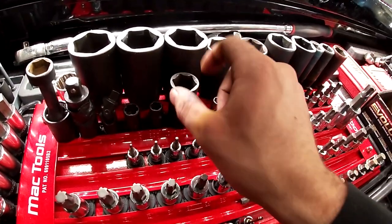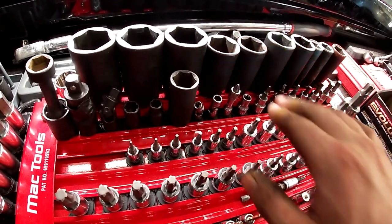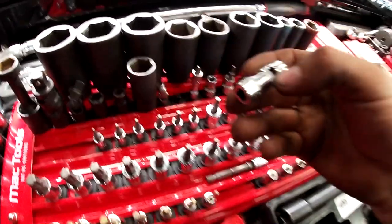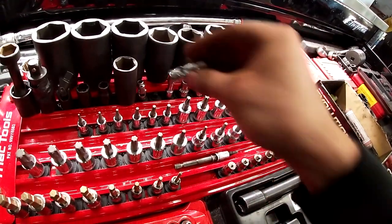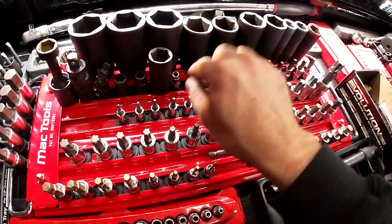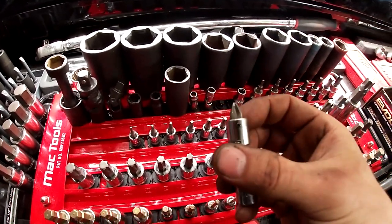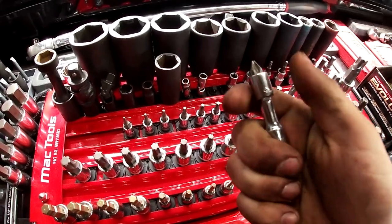There's a 22mm Sun-X, good for taking off Chevy hubcap covers on trucks over the lug nuts. And swivel sockets for hose clamps — a five-sixteenths and a quarter-inch, great for that. There's also a Snap-on extension with a bit on it, used for dash work.